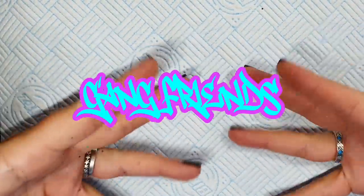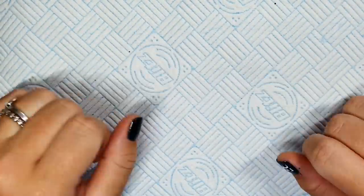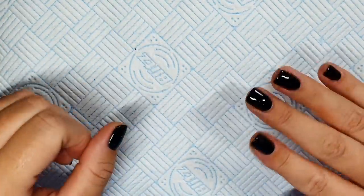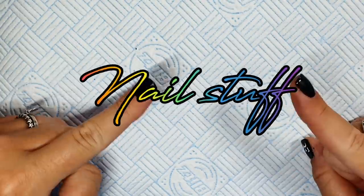Hello gang, hello friends, welcome back. Thank you so much for joining me today. I hope this video finds you well. If you're new, hello - my name is Jo and I do nail stuff.